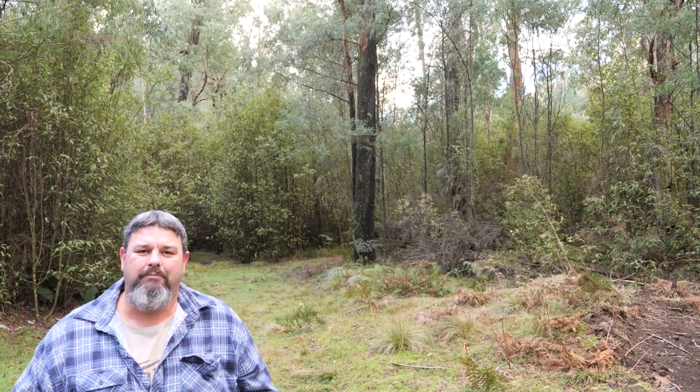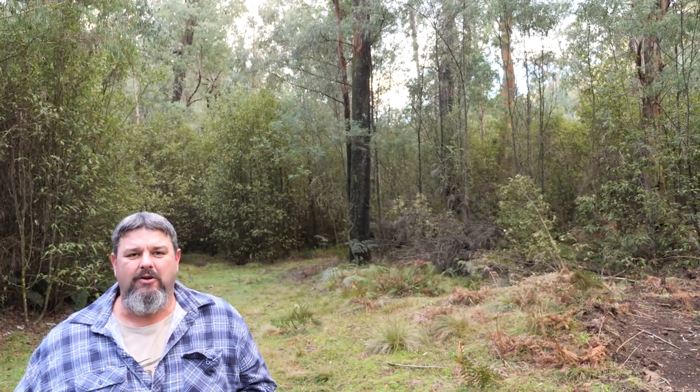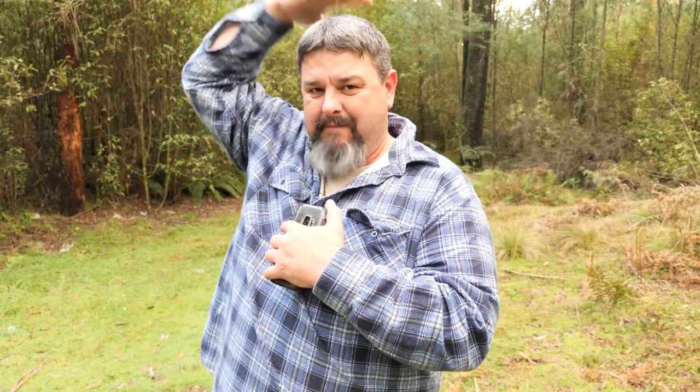Tip number four is all about composition. You want to fill the frame — you want your head to be somewhere near the top of the frame. You don't want huge expanses of gap between yourself and the top or the sides. Try and get as close as you can to the camera to fill the frame. This is a mistake I see a lot of YouTubers make with their videos as well as people with their fish photos.